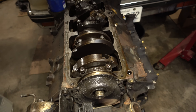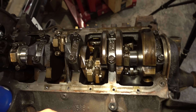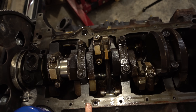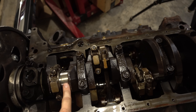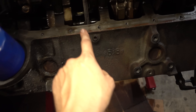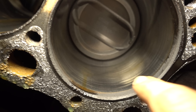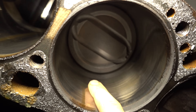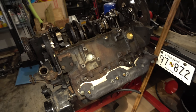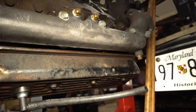We already started taking this apart, enough so that I could order parts like bearings and piston rings with the right sizes. This engine was rebuilt at some point because the main and rod bearings are 10 thousandths oversized, and the pistons are 30 over. You can still see a lot of the cross hatching in the cylinders — they look pretty good. So we only took off the driver side cylinder head; I'm going to go ahead and get started taking this side apart.